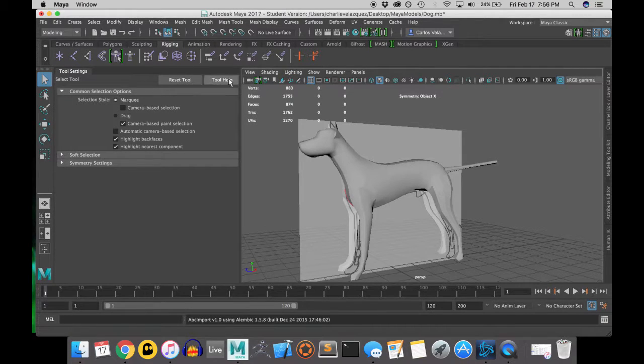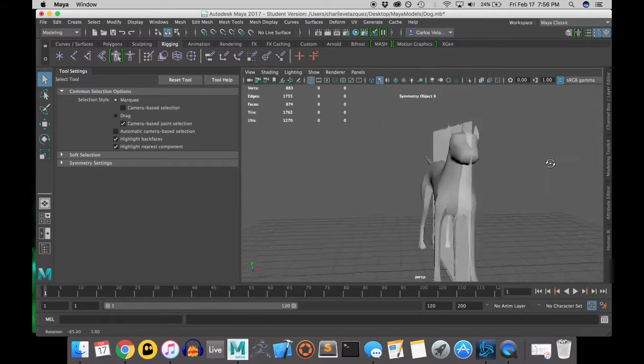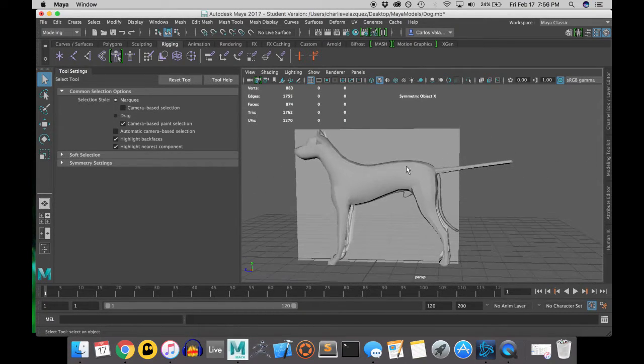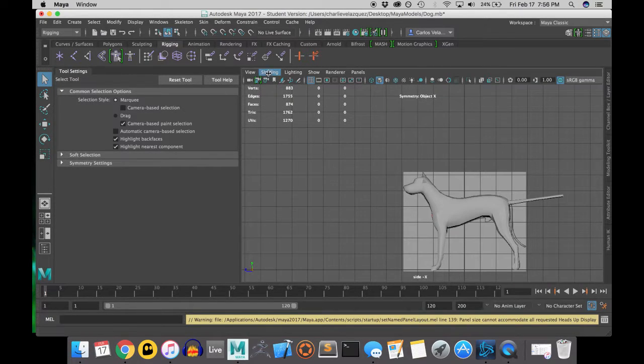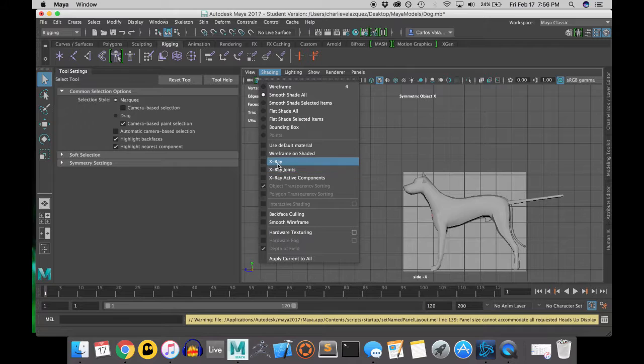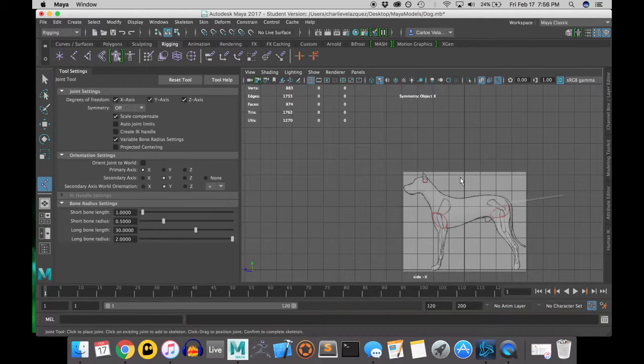Hello everyone. I know this is the moment you've all been waiting for. We've modeled a dog and now we need to bring this dog to life. Please go into the rigging toolkit — both in the drop-down menu and in the top tab bar — and we will begin in x-ray mode. If you haven't noticed, I like x-ray mode quite a bit.